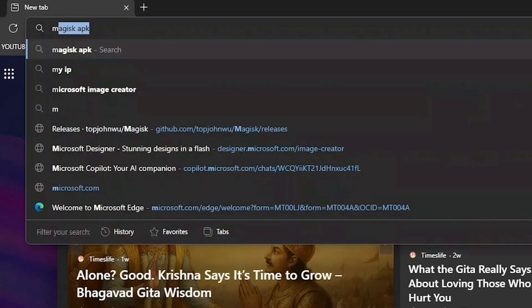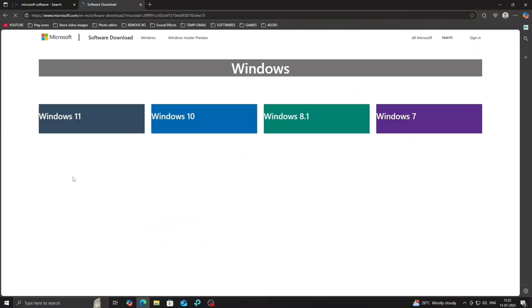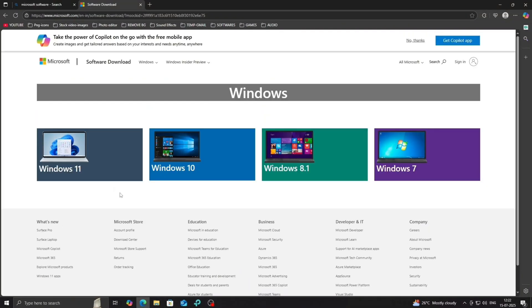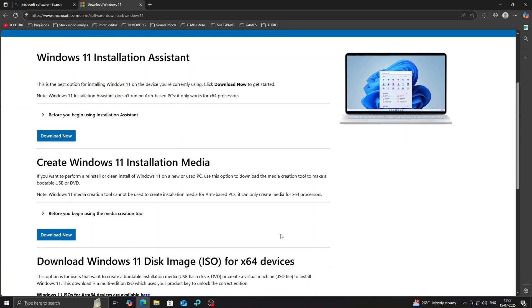Let's get started. First, open your browser and search for Microsoft Software Download. Click on the first link — that's the official Microsoft website. Scroll down and select Windows 11. You'll see three download options. We need the third one, the ISO method.